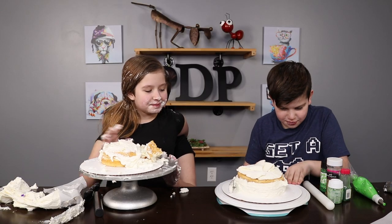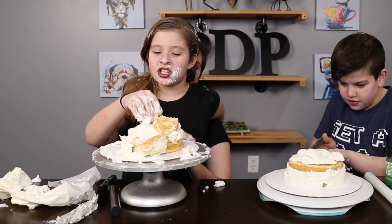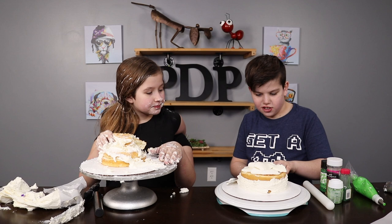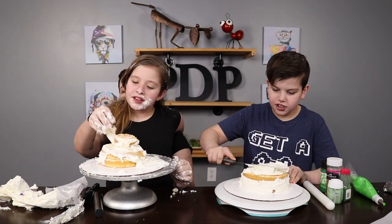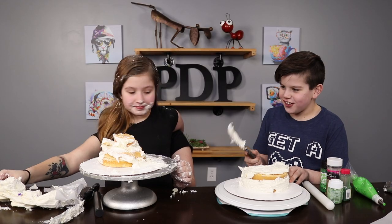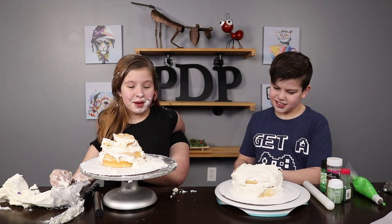Okay guys, I'm trying to make this perfect. Yeah, we're adding a few extra touches to ours. I may have just took a giant side of frosting off the side of my cake! Okay, just add some more frosting. I thought this would look a lot more better. You're into yours! It's horrible compared to ours.